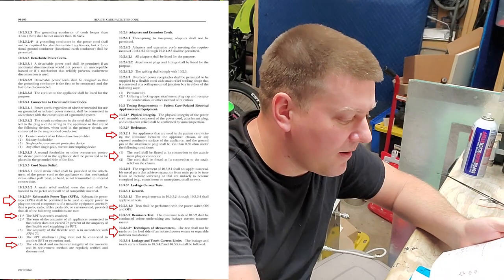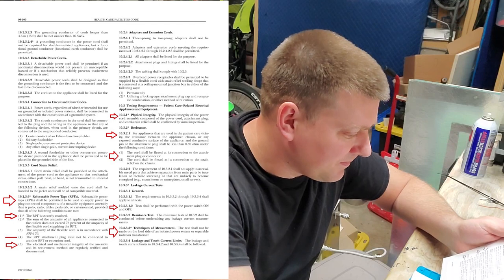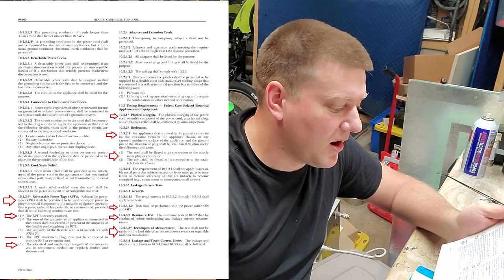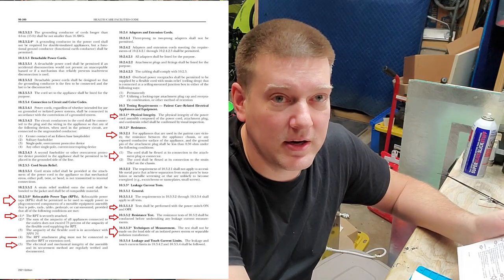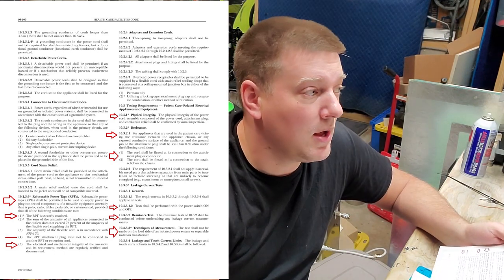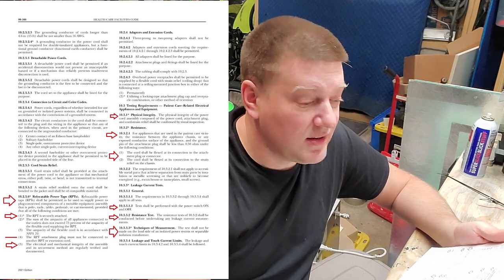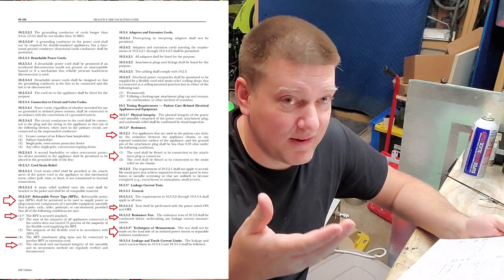That's common knowledge — nothing new, but important to bring up. The sum of the ampacity for all appliances connected to outlets does not exceed 75 percent. The electrical and mechanical integrity of the assembly and its securement method are regularly verified and documented. This one I believe is a change, because 'regularly verified and documented' — it doesn't say how often or what standard to follow. 'Regularly' could mean every two years. As long as it's on a written PM cycle, that's regularly. You just have to check and document it.